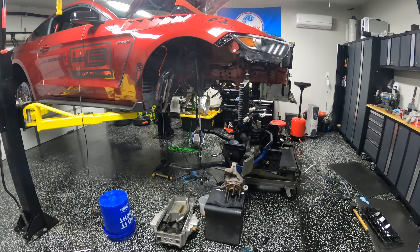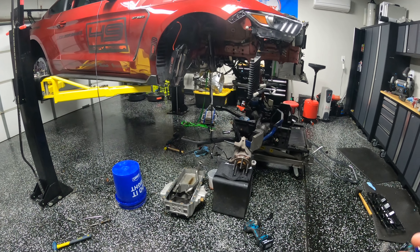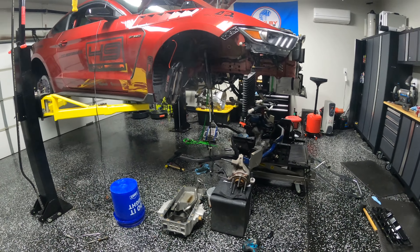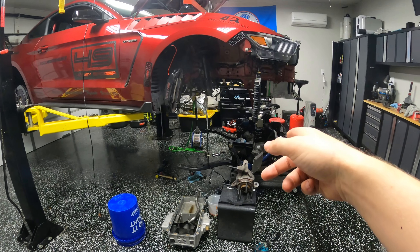We're going into a new year. It's 2022. I want to run the whole season and have a really great season. I don't want to be dropping the K-member in the middle of the year because they've fully failed or anything's wrong. So we dropped the K-member to replace the motor mounts, both on the engine and the ones on the K-member.